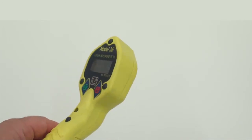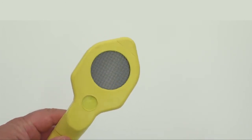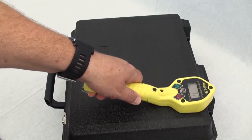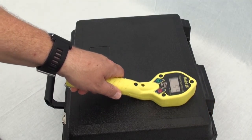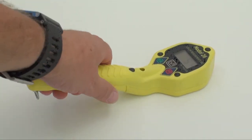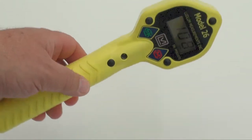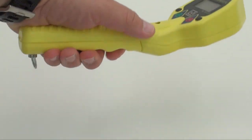This instrument is based on the industry-standard 15-centimeter-squared GM pancake probe, which makes it ideal for checking personnel and articles for radioactive surface contamination. The instrument is constructed from durable plastic and is covered with a rubbery coating to enhance resistance to weather while providing a very comfortable non-slip hold.